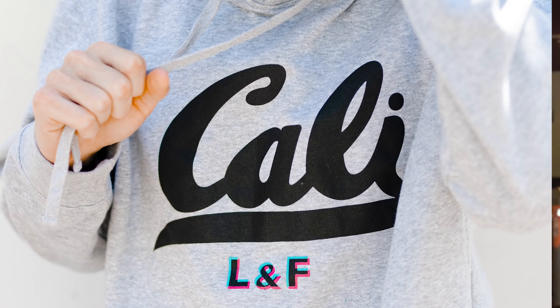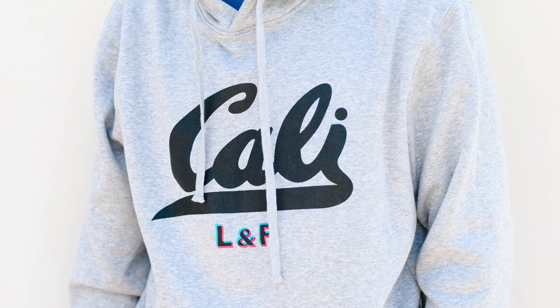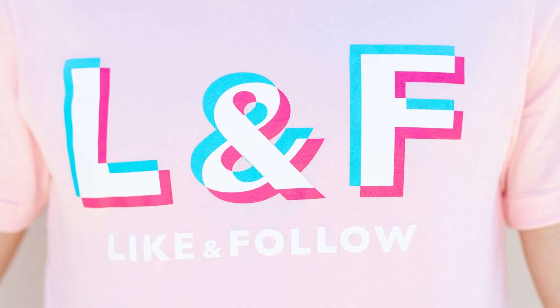Also, we started a brand new merch line called Like and Follow. We started with the Cali hoodie — I've probably worn that hoodie in over a hundred videos on this YouTube channel. There's a link in the description down below, and if you haven't yet, hit that subscribe button.